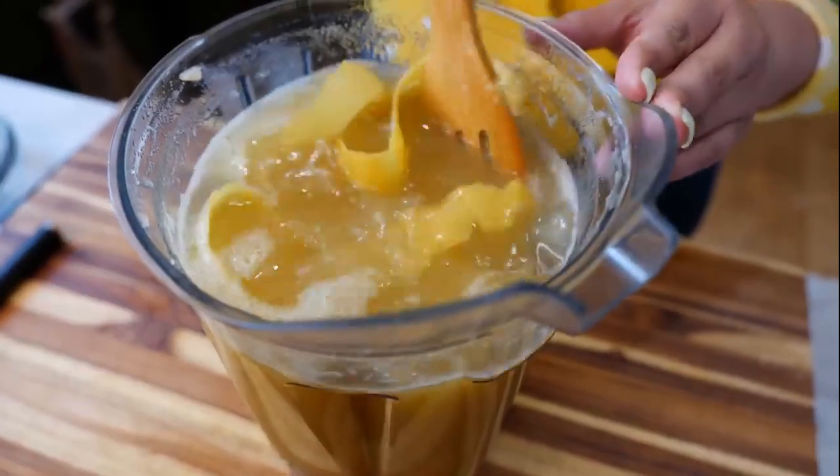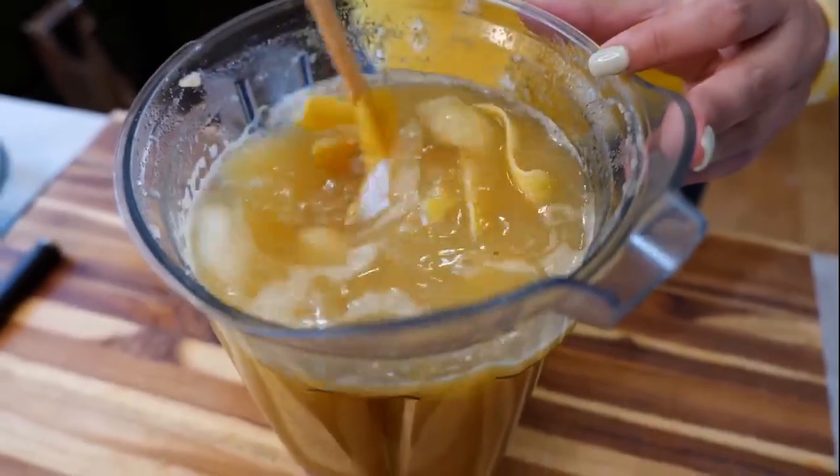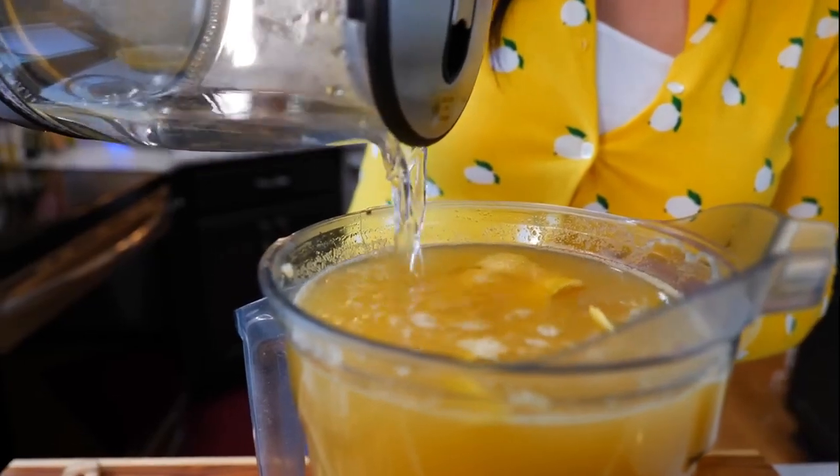Give that a quick mix, and you're going to allow this to set for 15 to 20 minutes. You want all those flavors to combine. And while we're letting this rest, we're going to go ahead and start squeezing our lemons. I'm just pouring the remaining water into our mix.